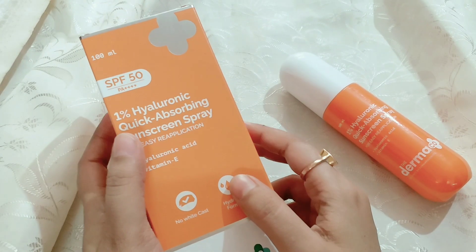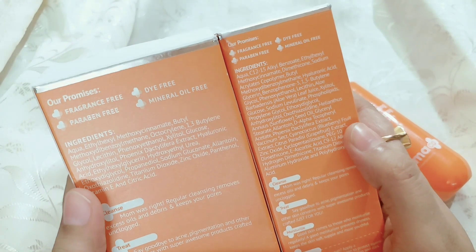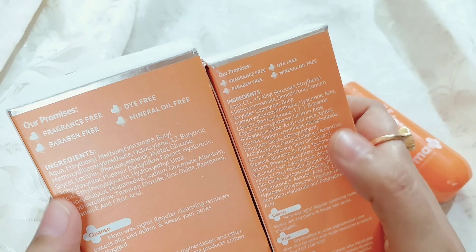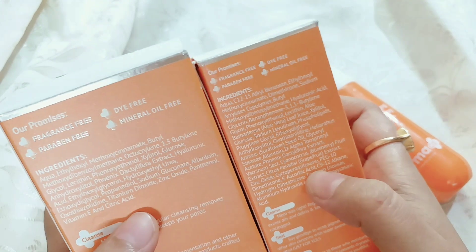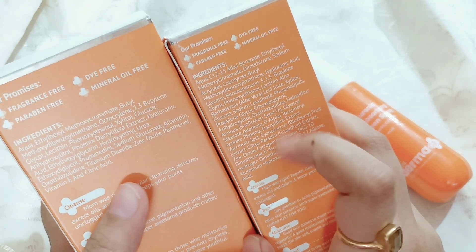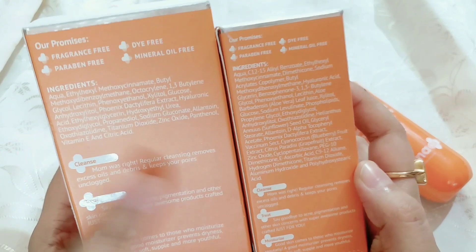This is the Darmacore 1% Hyaluronic Acid ROAC sunscreen, and we have already done a review of that product on the channel. Comparing the 1% Hyaluronic Acid gel version — it is not as dewy or glowing, but you do get some hydration. However, it doesn't have the same hydrating glow effect. It still provides good coverage though.